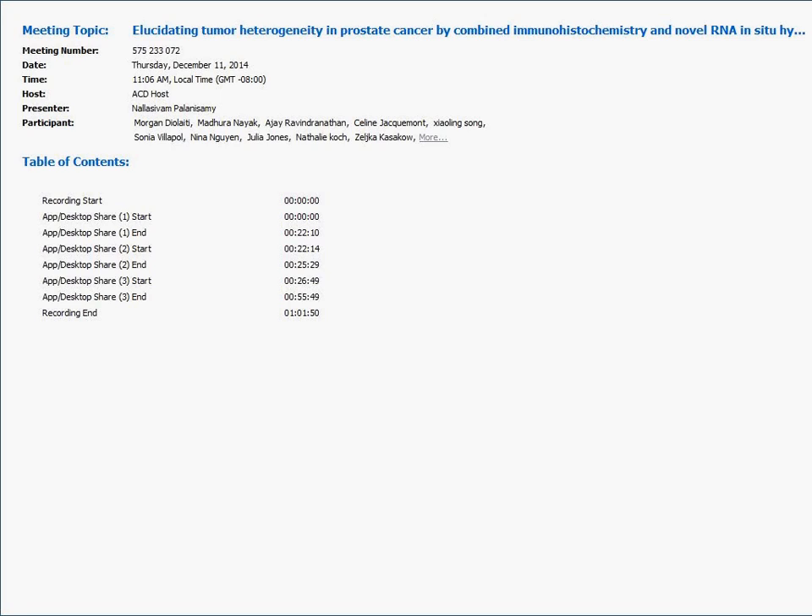Question: What is the range of quantitation — 10 copies up to what in the HER2 example? The upper range is different between chromogenic and fluorescence assays. With a fluorescence assay, you may be able to detect up to about 100 copies per cell — dots per cell. With chromogenic, you can quantitate up to about 50 dots per cell.